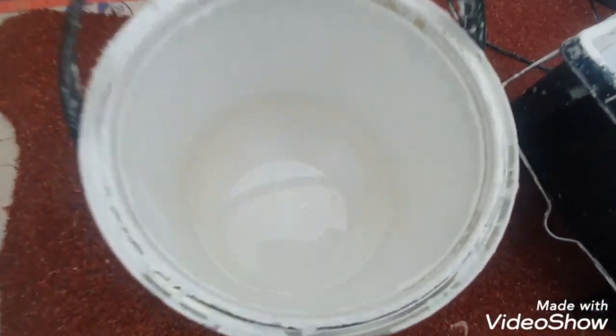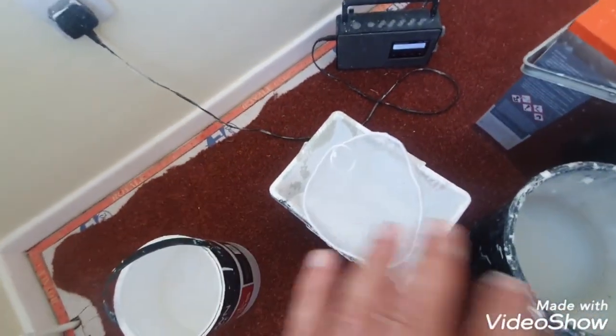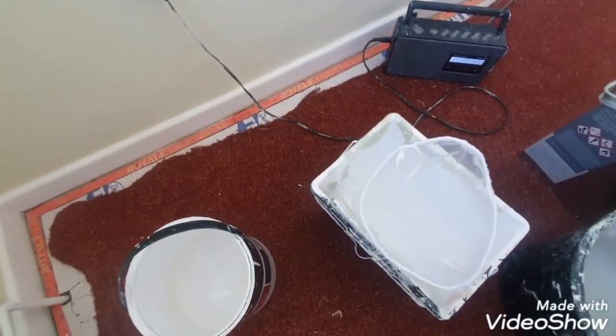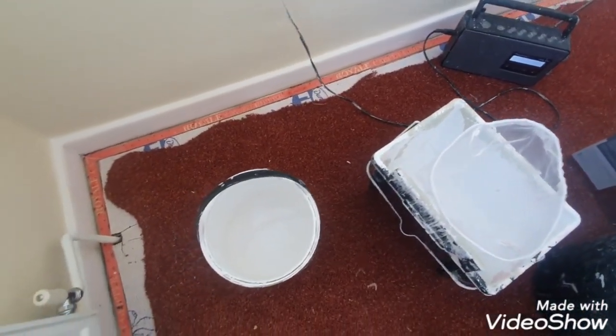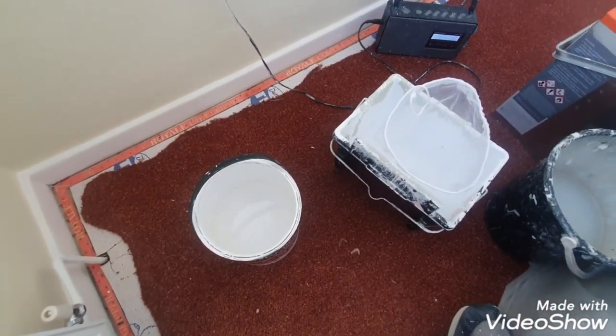This is a tin of Crown Gloss which I keep carrying on to different jobs. I've used quite a bit of it, but it is starting to skin up on top. If I pour that straight in without the bag, I'm going to be forever picking bits out throughout the day.